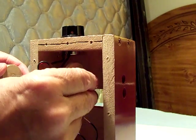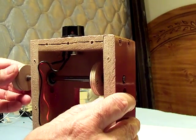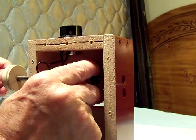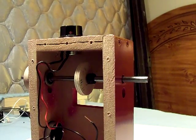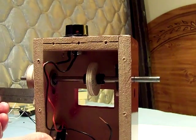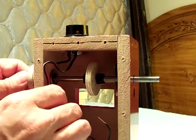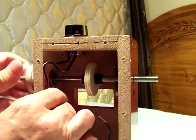Then you put another collar on and then it goes through the other bearing. I want to keep an equal amount of shaft sticking out on each side, so I measure it with a ruler. This side's got about an inch and a quarter and that side about an inch and a sixteenth, so I'll go just a little bit further.